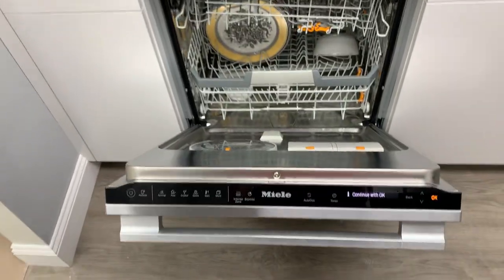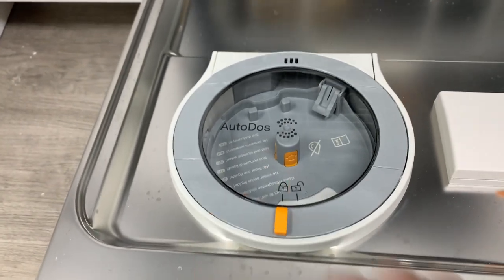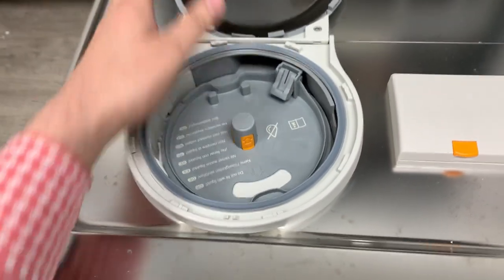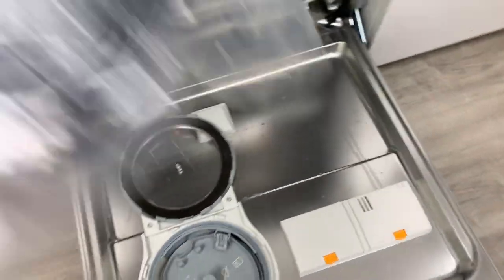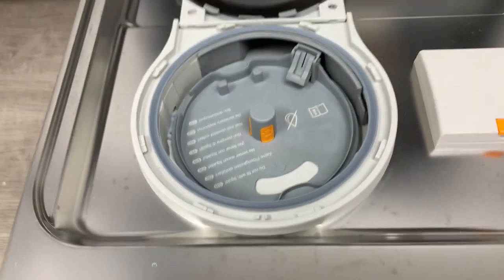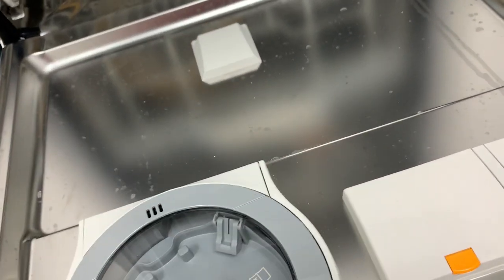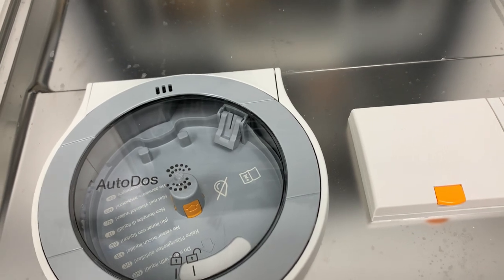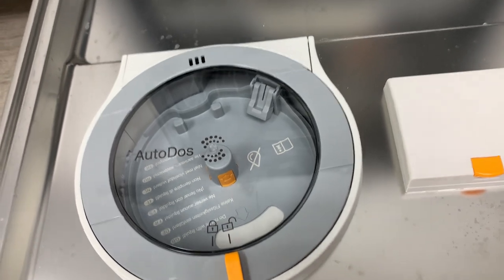The main change on these new dishwashers is their auto-dose system with Power Discs. There's a little thing that unlocks and hinges open, and you can now take one of Miele's Power Discs — which they do give you with the dishwasher, it was actually inside when we unpacked it — and plug it in there. This series of dishwashers will automatically dispense the appropriate amount of detergent into the sump during a cycle, so you don't have to load the detergent. Just press start.